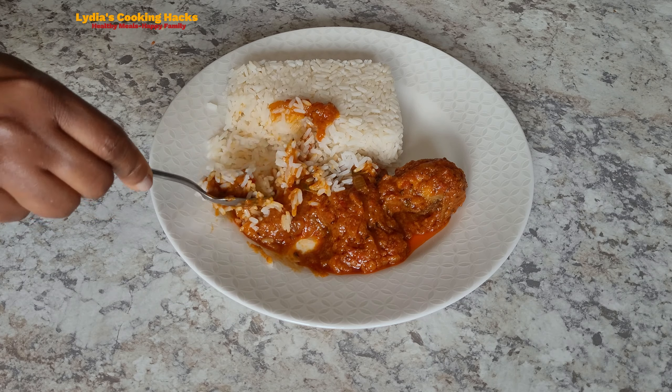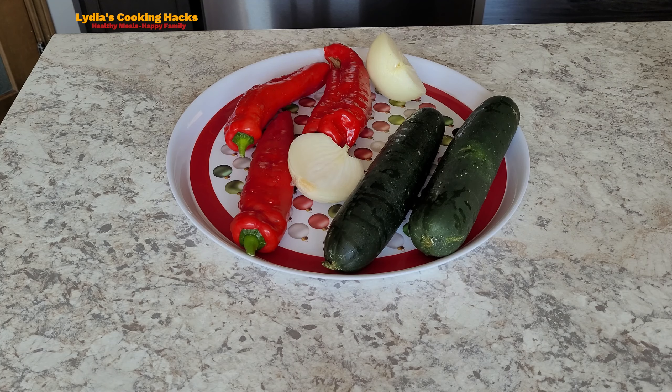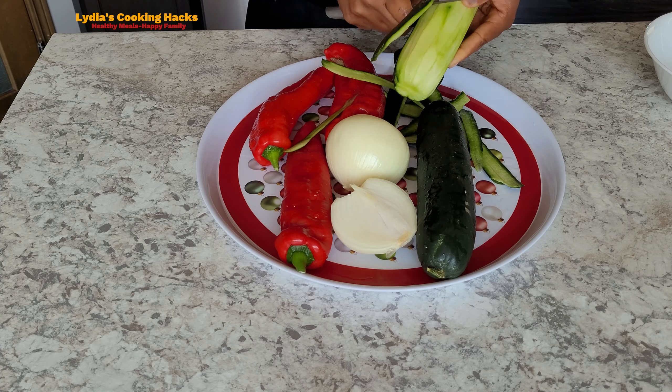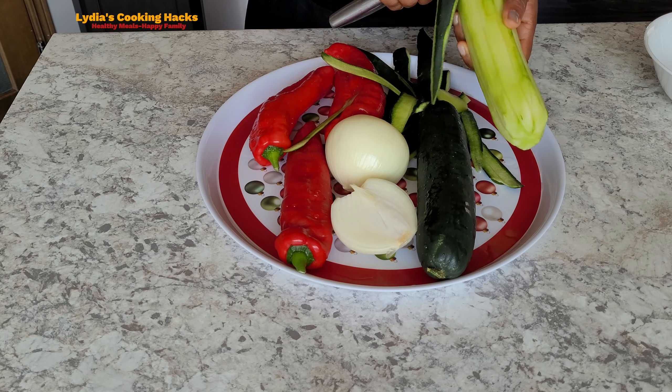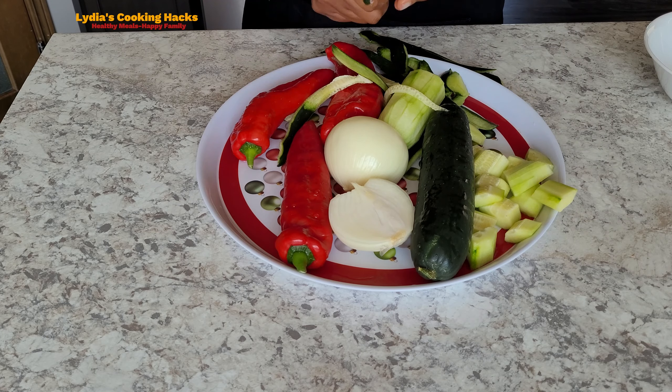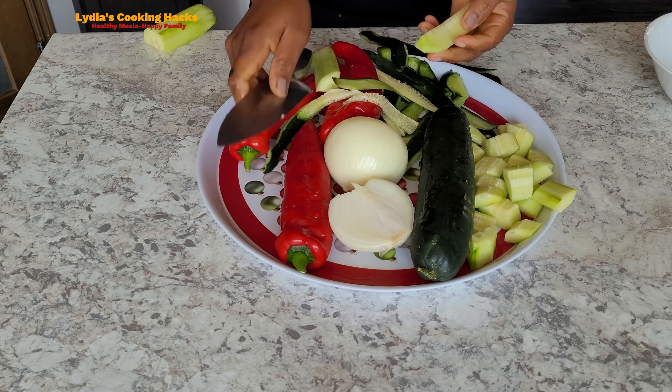So cucumber stew was so good. It tastes so good and the difference is not that much in taste. It has a deep taste, like a cucumber deep taste, but that can be taken care of by frying it for a long time.